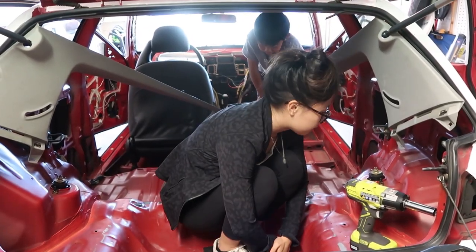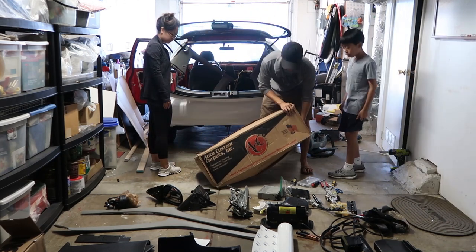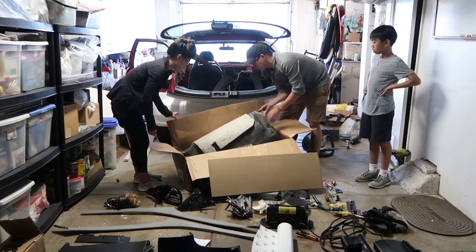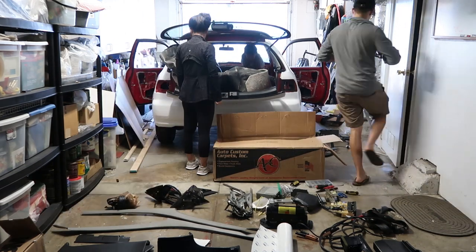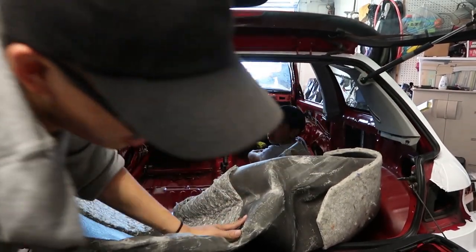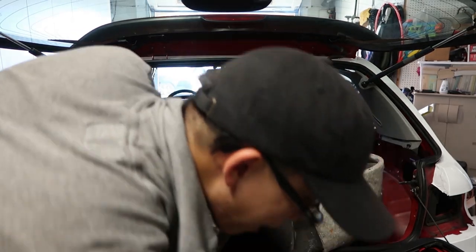Now we got seat belts out, everything is unbolted, and now I'm putting the carpet in the car. Already — I've got the car empty and everything's unbolted. Here's the new carpet. It's new because it's molded to the car. It's from Auto Custom Carpets Incorporated — they have custom carpets and I got the one with the sound deadening because I just want the car to be comfortable. This is gonna fill in, and I also have the carpet for the back seats as well as the trunk.